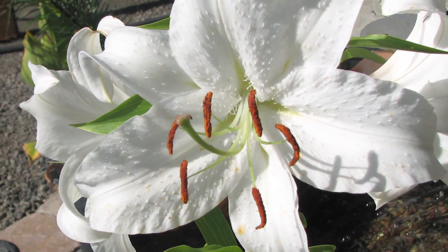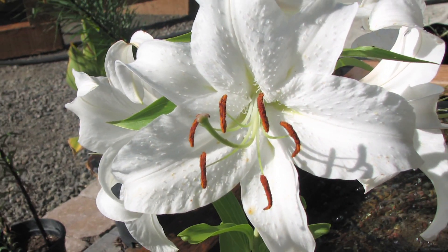Hi, this is Yolanda Vanveen and in this segment we're going to talk about how to preserve an Easter lily. Now Easter lilies are so beautiful and they smell so good and you always get them at Easter time, and then they bloom and then they die and you think you killed it. So you throw them away.